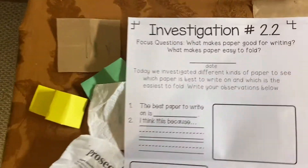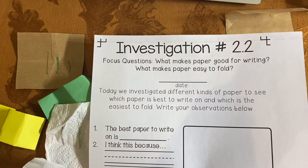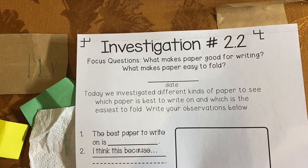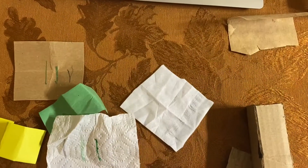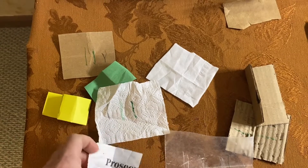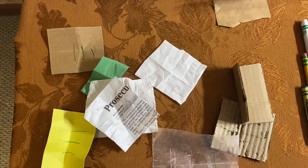Now we've answered our focus questions. What makes paper good for writing? Paper that is smooth is good for writing. What makes paper easy to fold? Paper that is thin is easy to fold. I hope you've had a good time experimenting with paper today. Keep your paper samples safe for next time — we are going to need them. Have a wonderful day; we'll see you next time.